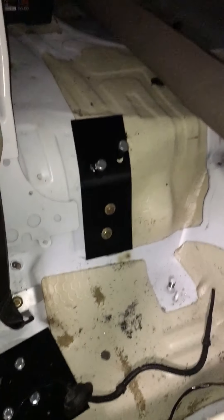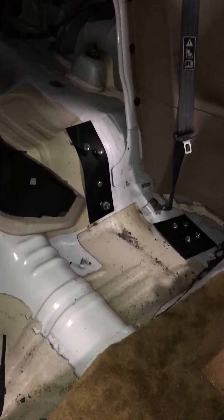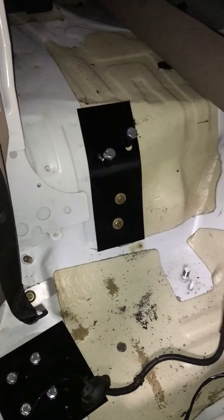Haven't welded the torque boxes yet — we'll see how this runs and then maybe I'll take it somewhere to get welded. I can weld, but I don't feel like getting in there and removing all that sound deadening.